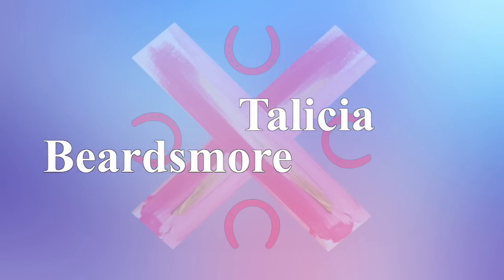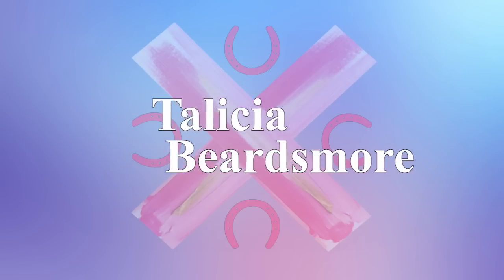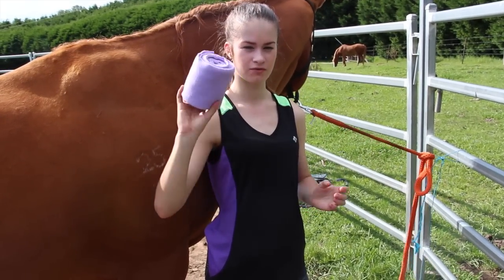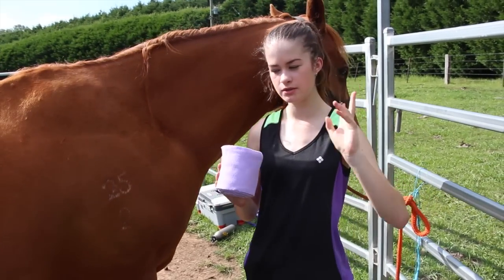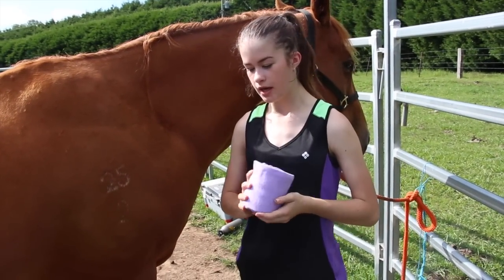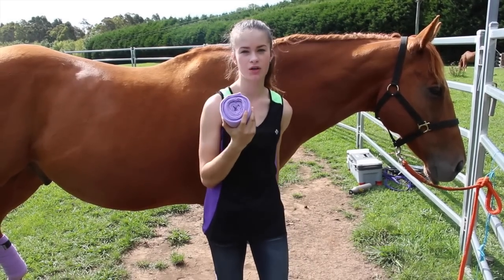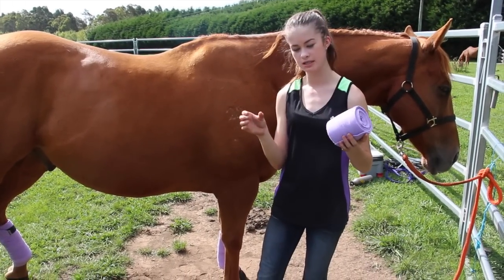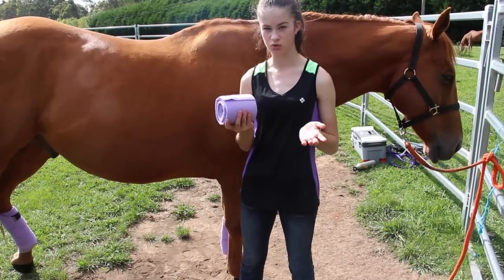Hi guys, it's Talisha and today I'm going to be showing you how to wrap a polo. You want to make sure — there are only two sizes of polos: horse or pony. I have horse because it's a horse, not a pony. If you do this wrong you can cause what's called bowing the tendons, which is where the tendons pull in, and that can cause permanent damage — so you want to make sure you're doing this right.